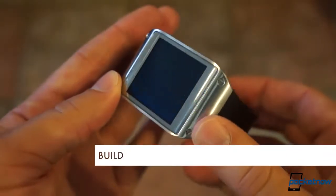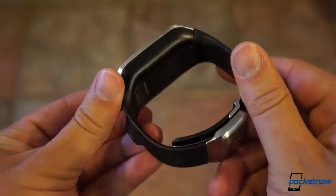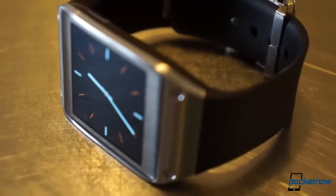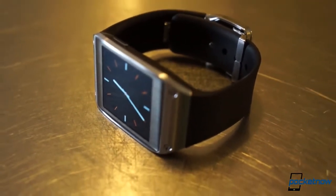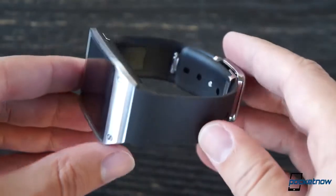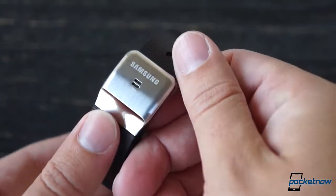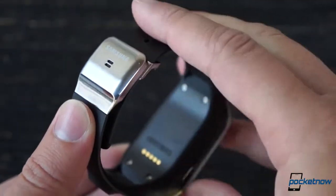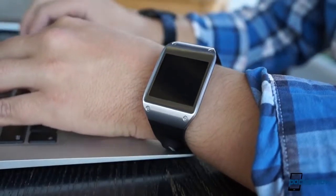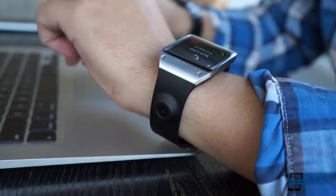That goes for the Gear's build quality as well. Samsung isn't necessarily known for pushing out premium-feeling hardware, but if it keeps building devices like this, that reputation is gonna start turning around pretty quickly. The Gear might be a little on the large side, but its steel and sapphire construction makes a great impression right off the bat. The main body of the watch feels solid and reliable, as does the latch mechanism containing the speakerphone. The adjustable band retains its soft curve whether it's being worn or not, and the watch feels great on the wrist. Our black and silver model is a watch that doesn't scream out for attention, but once people do notice it, it definitely makes an impression — and usually it's a good one.